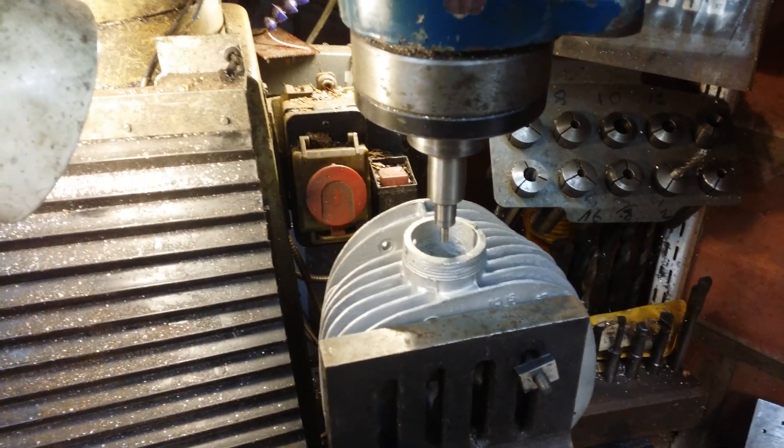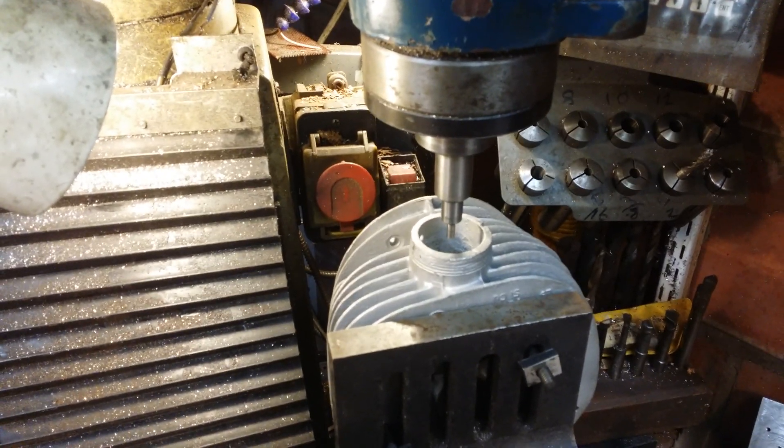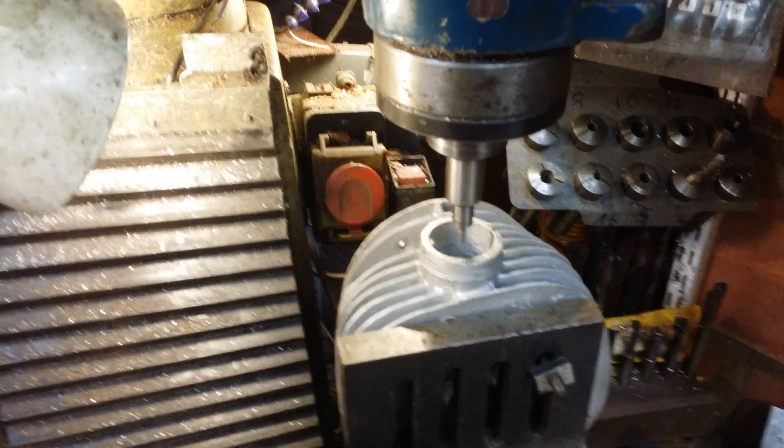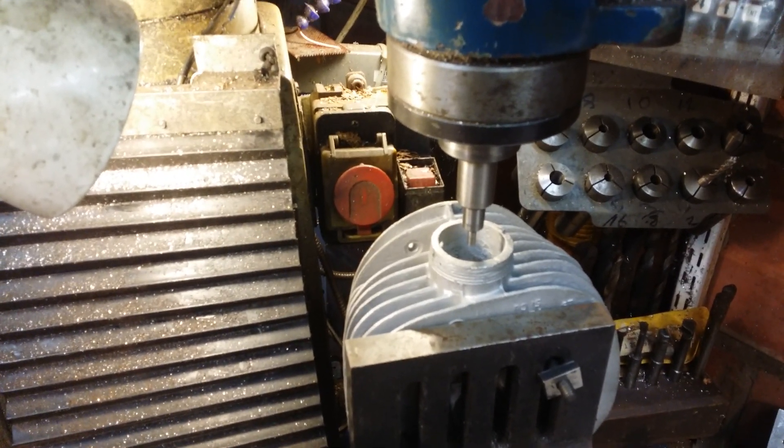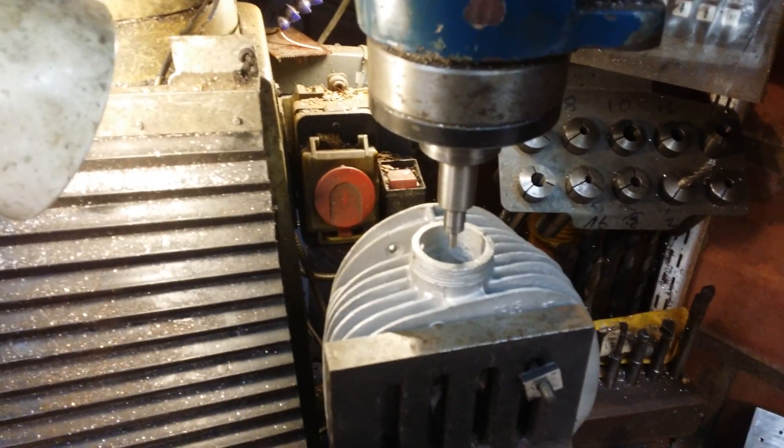Now this is an edge finder. As the hole is rather rough and mangled, I'm just going to do an average by going north, south, east, west and centering up that way.